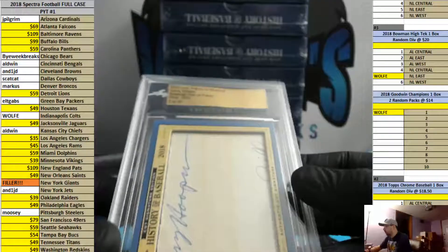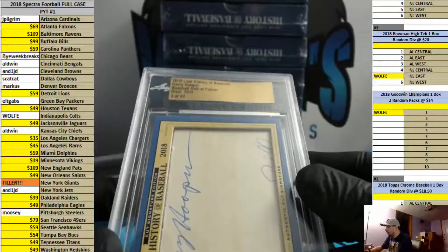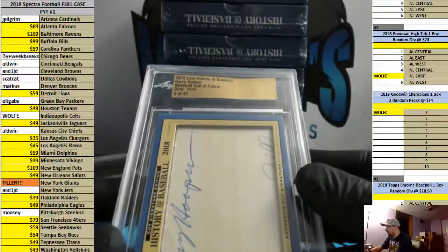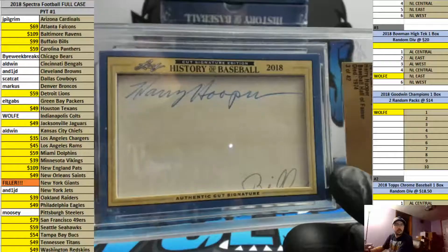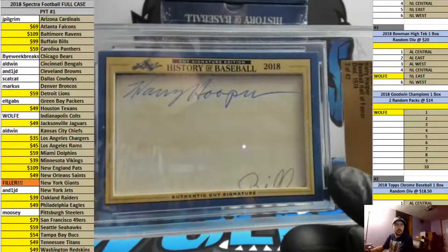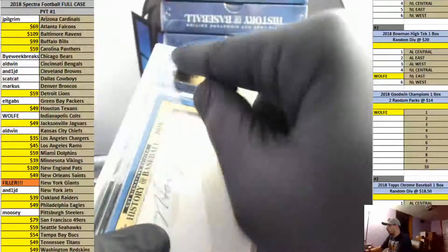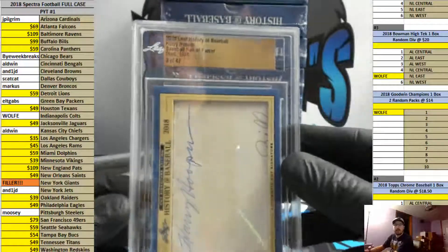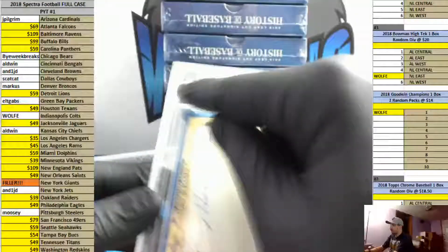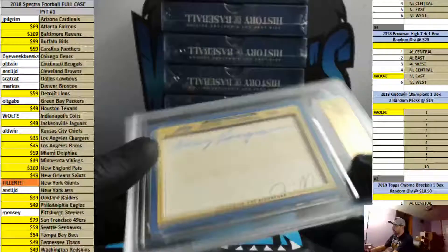I don't know who Harry Hooper is, but he's a Baseball Hall of Famer, died in 1974, three of 42. You might be able to contact Leaf if you wanted to, to see about getting the label slid back over. You can hardly tell, but it did somehow get slid over, as you can see. But very nice — very interesting card.